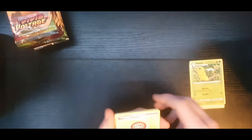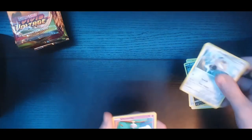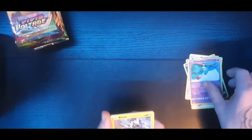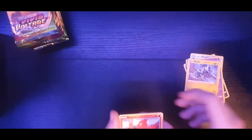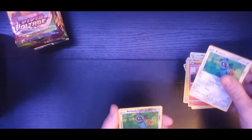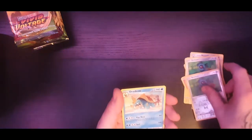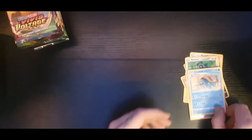It's four from the back. Fire energy, Cacnea, Moomoo Cheese, Sableye, Valerian, Meowth, Blitzle, Slugma. The reverse holo is a Beldum - that's cool. And the rare is a Dreadnaw. That's probably the worst rare there is, to be totally honest.